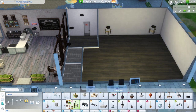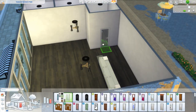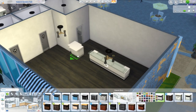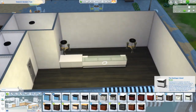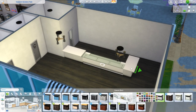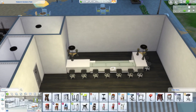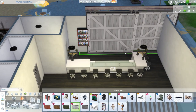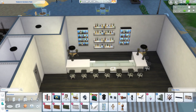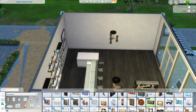I wanted the juice shop to feel opposite of the coffee shop. The coffee shop feels very homey and rustic, but any smoothie shop I've been to has felt very sterile and almost modern. I went with a very nice, bright, black-and-white, sleek, modern feel here, because to me a lot of black and white sleek items really scream modern.